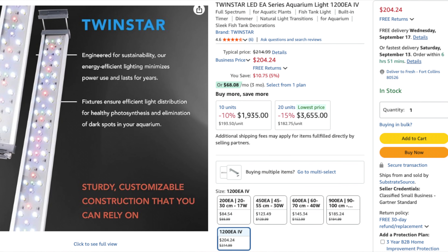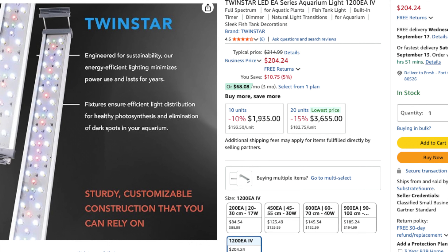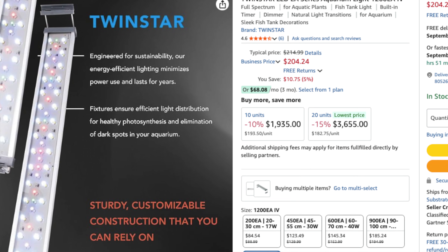One last one I almost forgot — TwinStar. TwinStar I'd say is maybe just a notch below Chihiros and ADA. They're still a really good quality light with a decent price tag, a little more generous than the high-end ones I was just talking about.